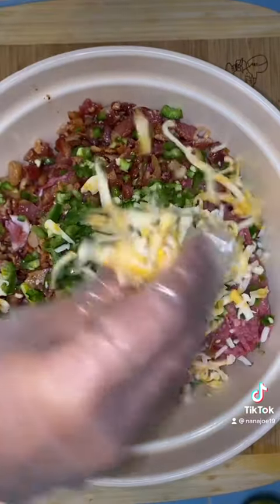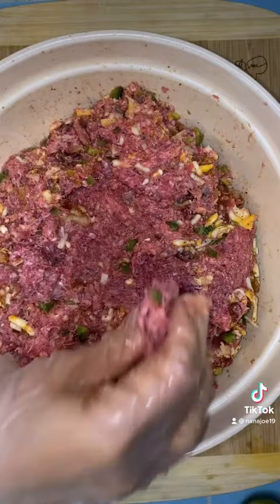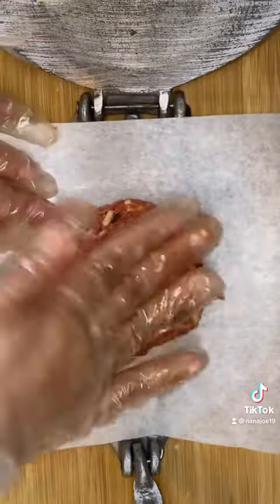First I begin by prepping my meat. I'm adding some bacon, jalapeño, cheese, and then I season it up with seasoning of choice. I'm gonna mix everything together and then taste it for flavor — just kidding guys, I'm not gonna taste it.